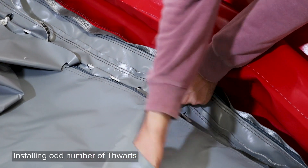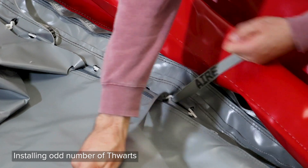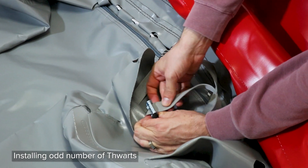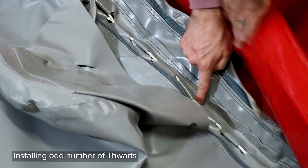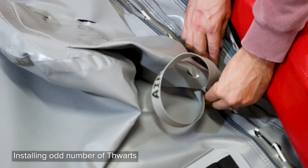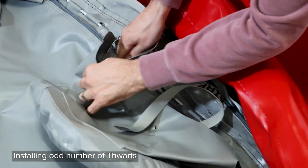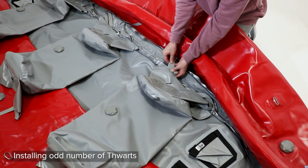Move to the front of the center thwart, skip three lace loops and run the rear strap down through the fourth lace loop and back up to the buckle. Move forward to the seventh lace loop, skipping five, and run the front strap down through the hole and back up to the cam buckle just like the others.